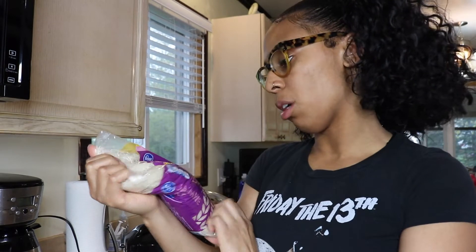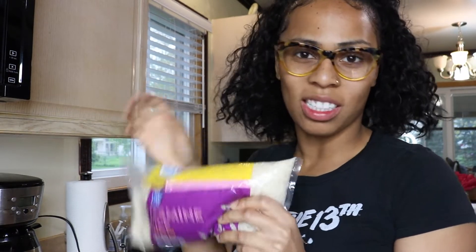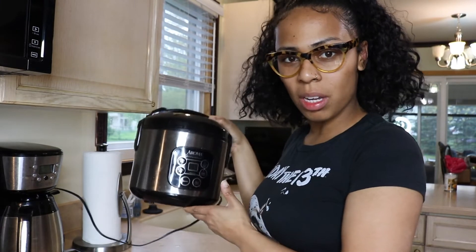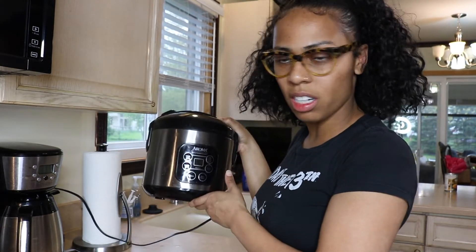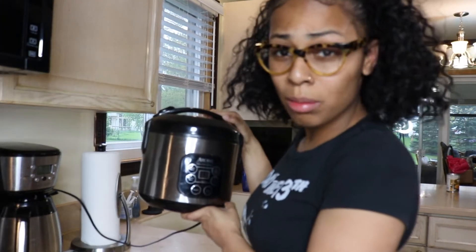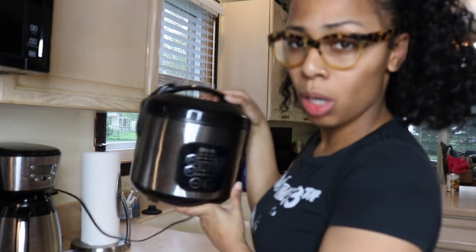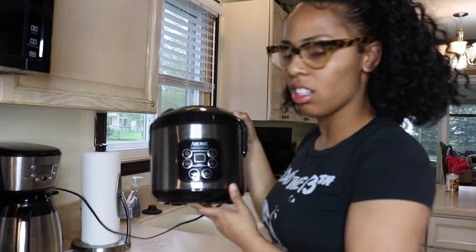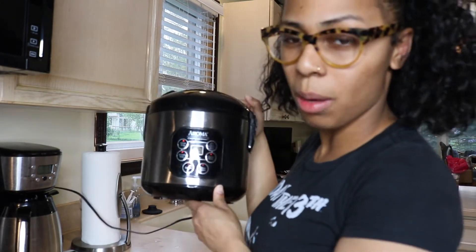So I'm using some jasmine rice. I prefer jasmine rice over any other rice. I actually have a rice cooker that I'm going to use — this makes cooking rice 10 times easier. So I recommend it, sis. If you're going to cook rice or if you cook rice all the time, definitely get a rice cooker because it comes out perfect every single time. Trust me.